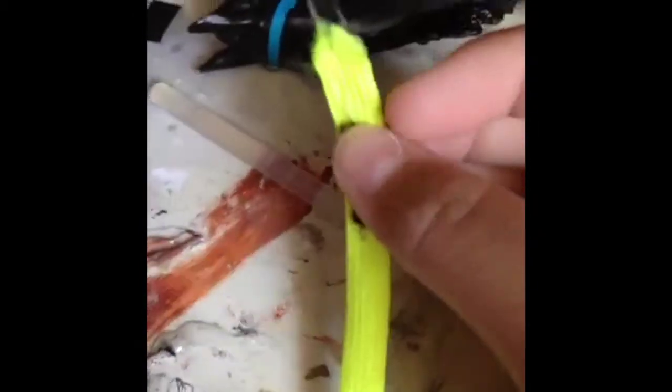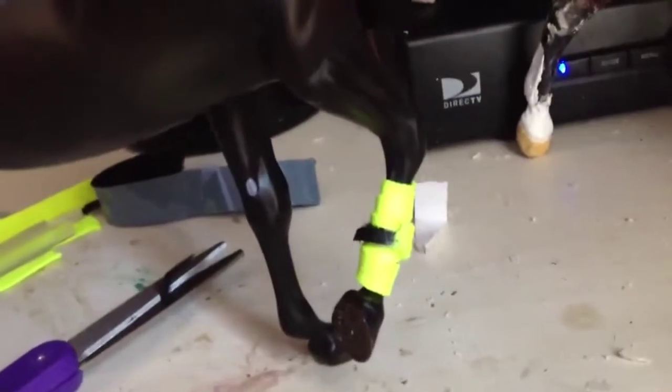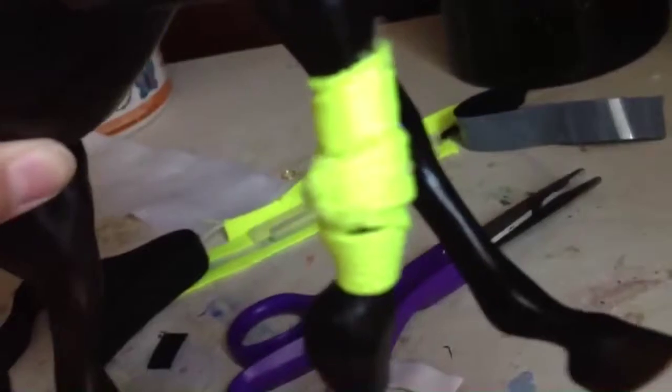Here's the prickly side — like this. Then you want to stick the soft velcro on the opposite side of the prickly side. Here's the finished product of your polo wrap — looks really nice.